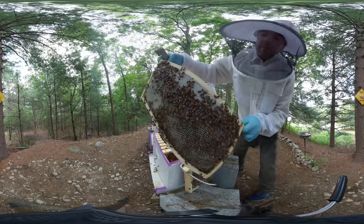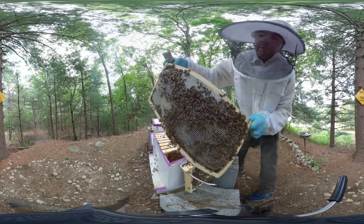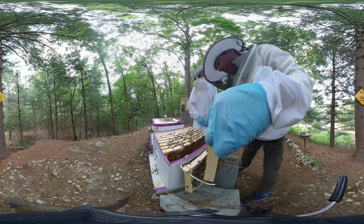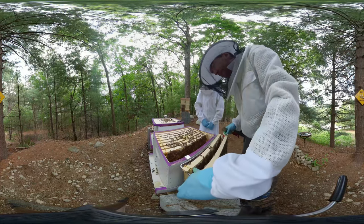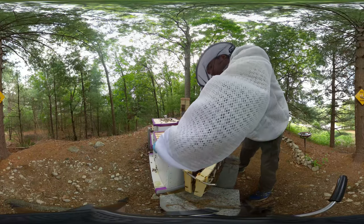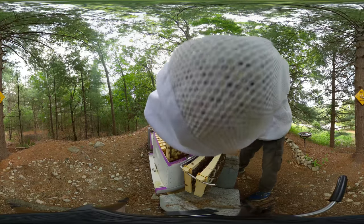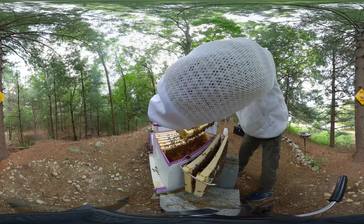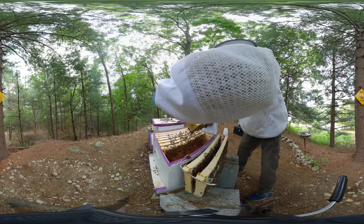With all that pollen you can see the shiny parts of the nectar - this is a good resource. The goal is to get them to about 20 frames' worth of supplies - honey, nectar, and pollen - to get them through the winter, and make sure the population is big enough to support the queen and keep her warm.